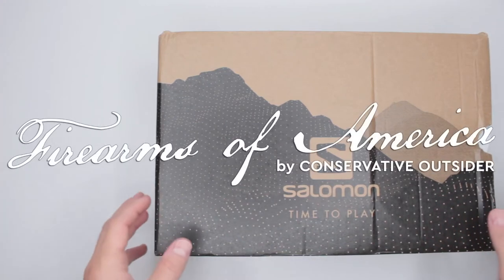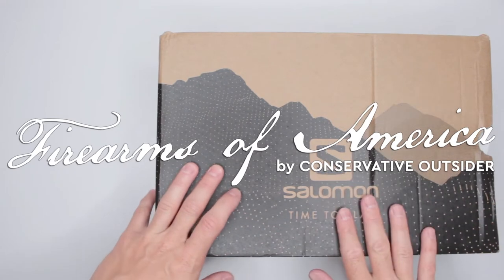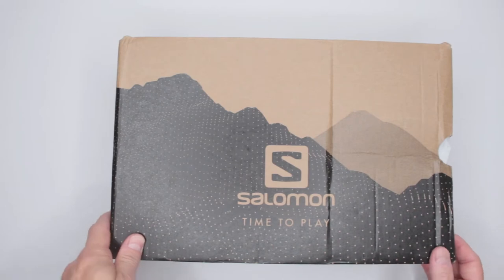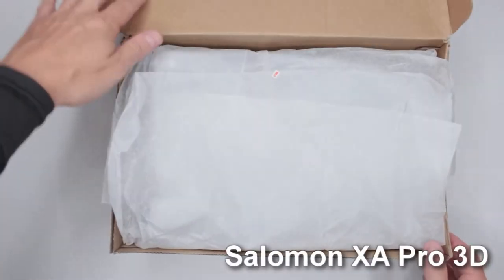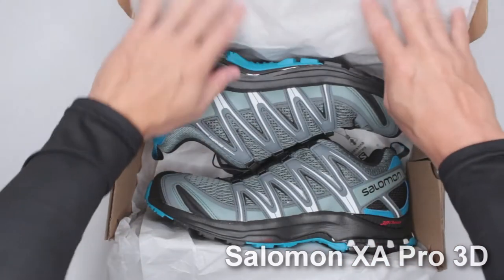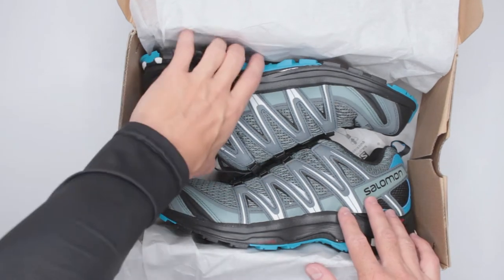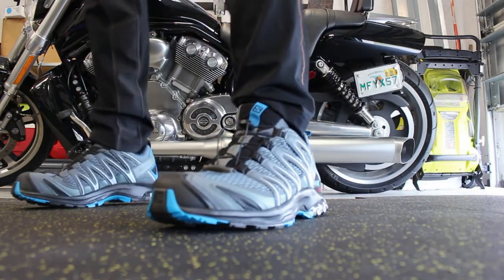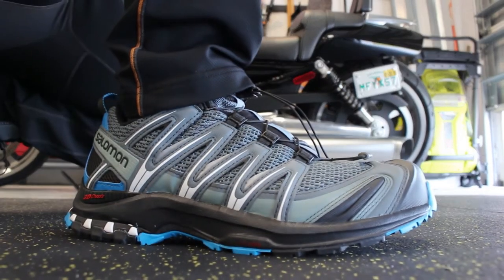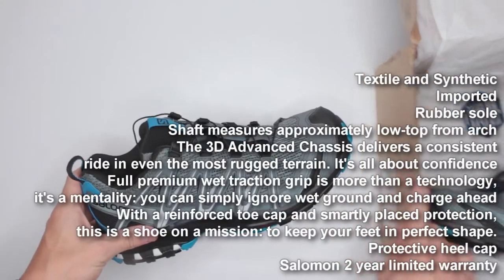Hello, welcome to Firearms of America. Today we have another Salomon product to review, but this time it's not boots — it's the XA Pro 3D. You could call them boots, but these are more of a trail running shoe or sneaker. To me they're more like boots; if the shaft were just a little bit taller, they would be boots.